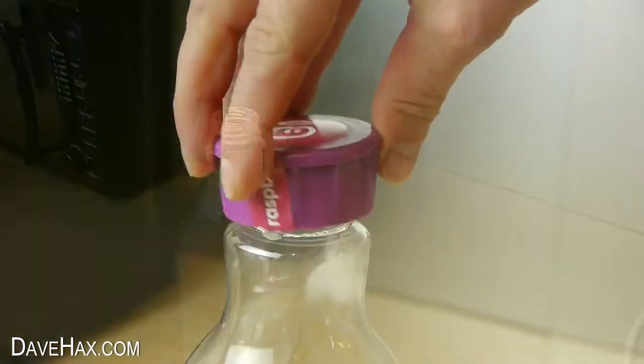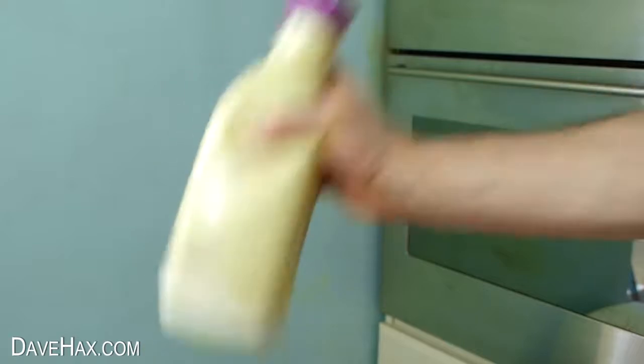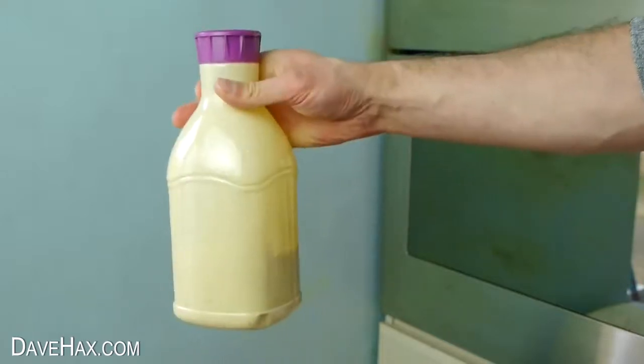When you're done, screw the top back on and give it a good shake. Make sure it's all nicely mixed, and it's ready to use.